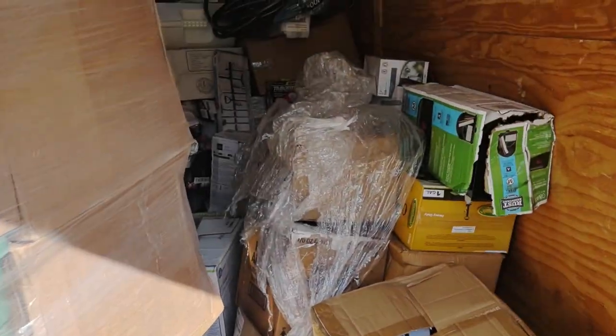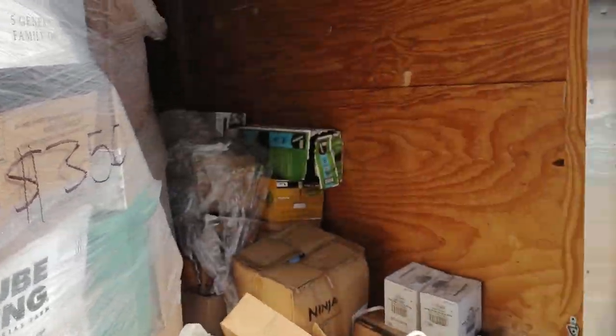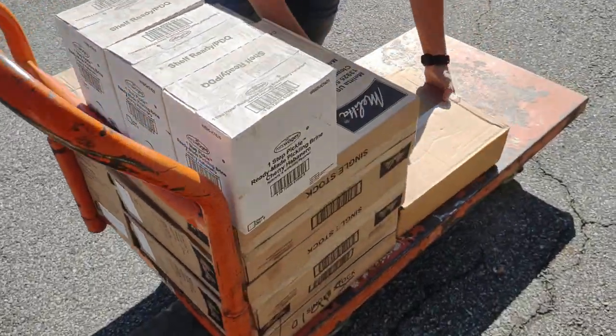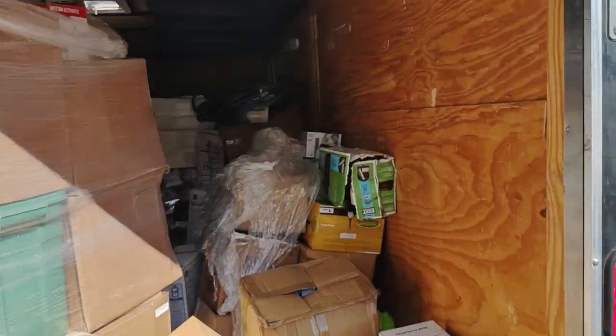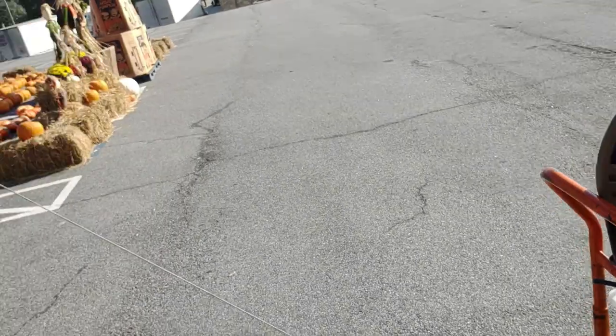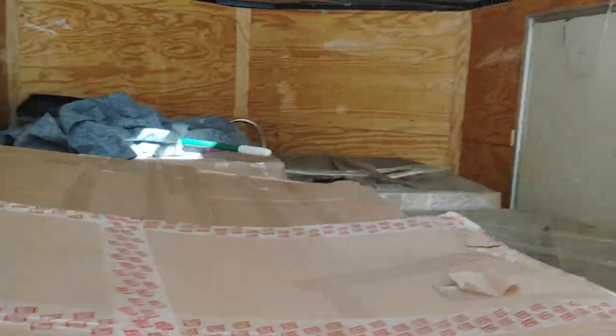We had to load one of the hardware pallets by hand and stack it all over the place just to make it fit. She's gone home and Ann's helping me now. Since we hand-stacked it on, we've got to hand-unload this part. Alright, we've gotten all the hardware off - we're down to these, which will be the easy ones to pull off.